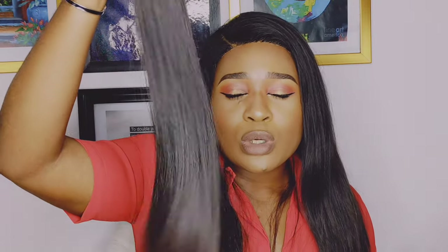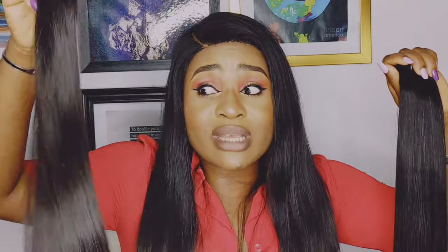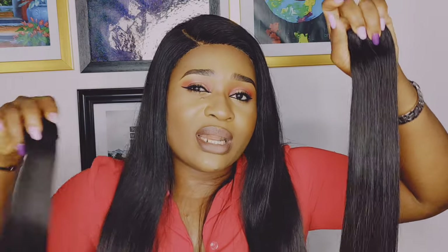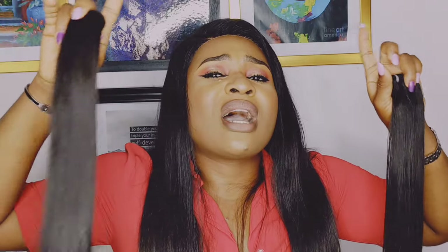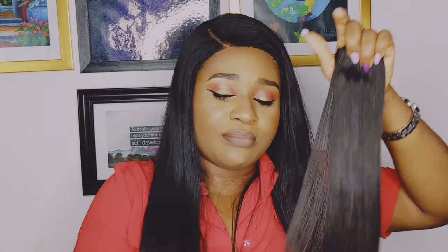With double drawn hair, some short hairs are mixed in. With super double drawn hair, some short hairs are also mixed in, but not a lot — far fewer short hairs compared to double drawn hair, where more short hairs are included. That's the reason why you have 80 percent fullness with super double drawn hair and 50 percent density of fullness with double drawn hair.